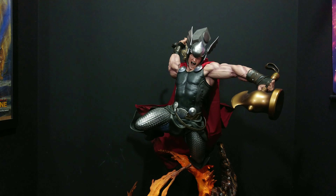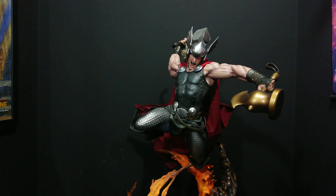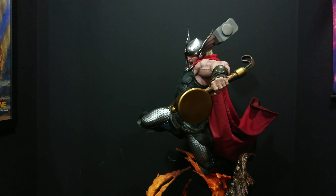I'd totally recommend the exclusive — I really like the double hammer look. I understand that if shipping costs and import fees are going to be a lot for you, it might not be worth getting the exclusive just for that hammer when you could probably get it locally for cheaper. To be honest, I don't think it really needs the hammer, but I like it a lot — it's kind of unique for a Thor statue to have both hammers.